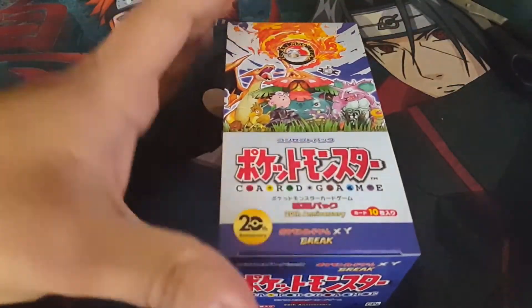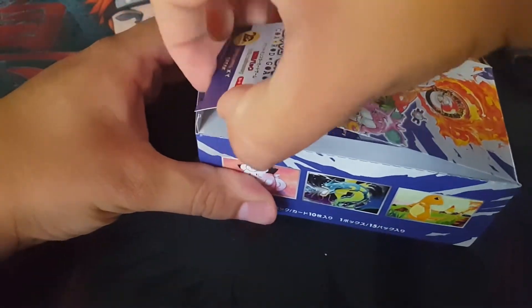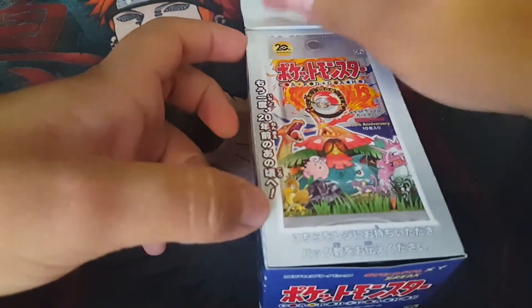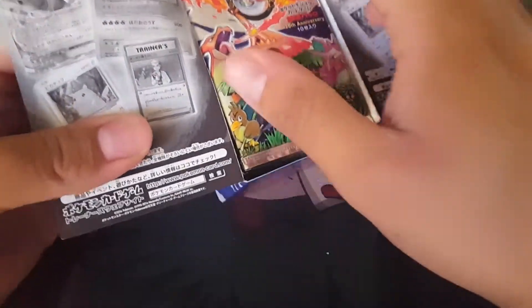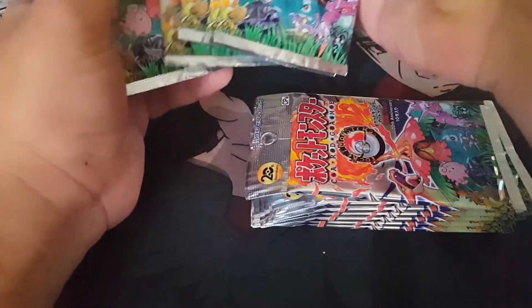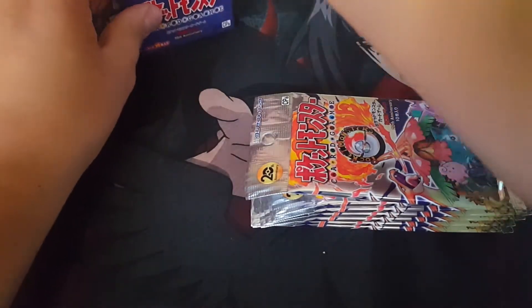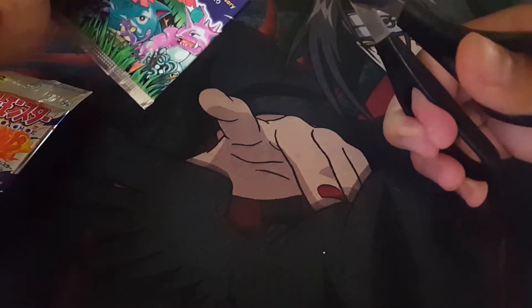Okay, so here it is. If I could get this open, that'd be great. There we go — we saw the inside of the box last time, so beautiful. 15 packs total. We're going to do seven packs in the first video and eight packs in the second video. We do need scissors to open these packs because the Japanese packs are a little bit more tricky to open.